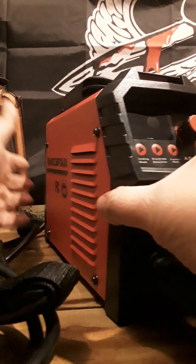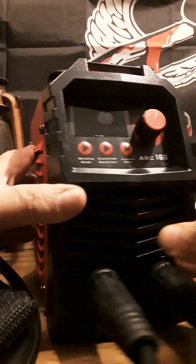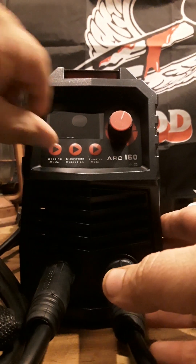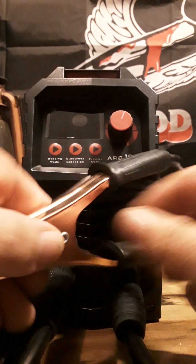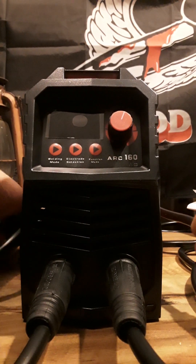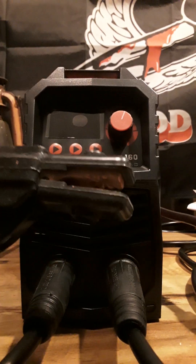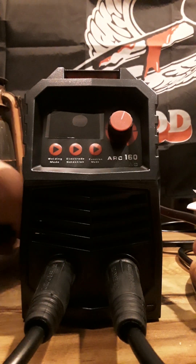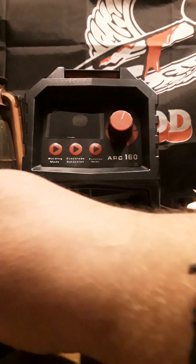It ain't a very big welder, as you can see. It's a reasonable price on Amazon so I figured I'd purchase it. It has a pretty good looking ground — here's the ground for it, which is all good. Then where you put your electrodes is right here — just squeeze that open, slide it in.